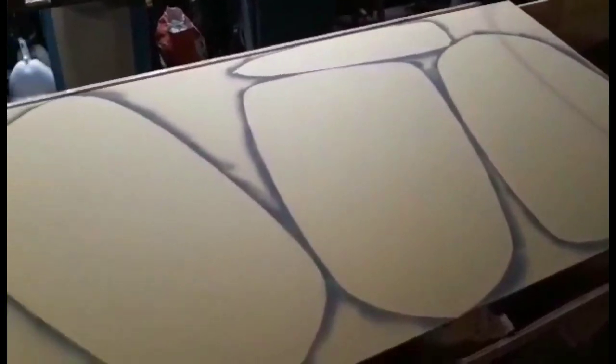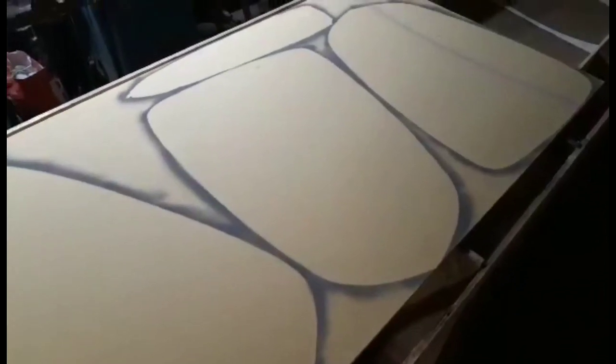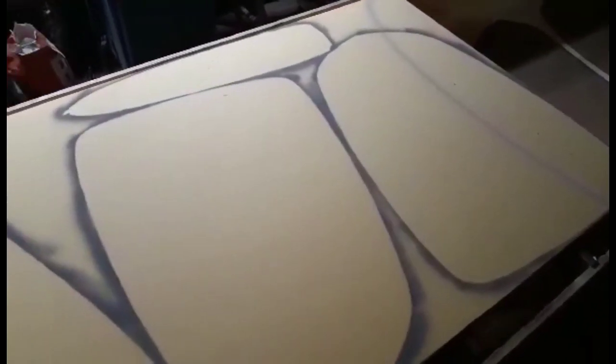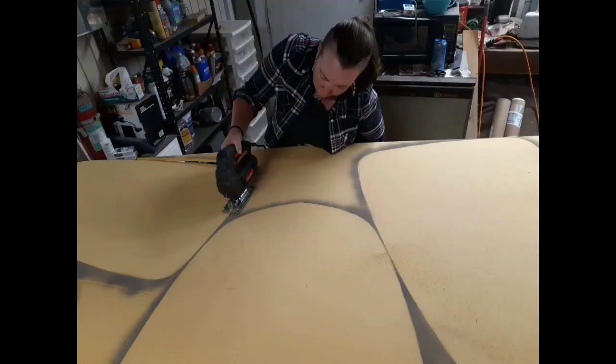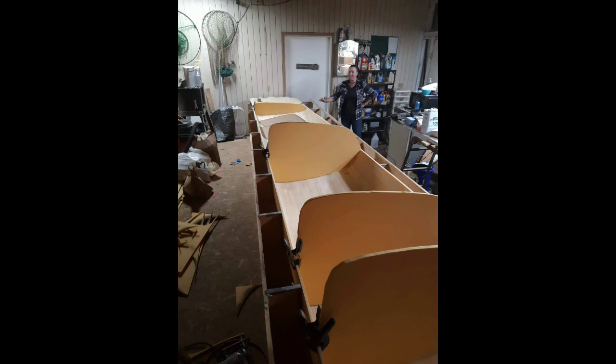We laid the patterns out and managed to get four pieces on one sheet and four pieces on the other. Then we took spray paint and dusted it around the edges of the pattern so you can see the outline. Keep in mind these have to be fit after you get fiberglass on the inside of each Ama hull, so you'll be doing more trimming to get everything to fit right. These rough outlines are cut out, and after fiberglass is installed on the inside of the hull, the bulkheads have to get laminated front and back with fiberglass.